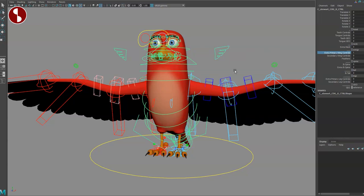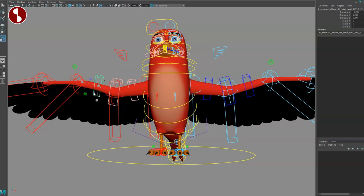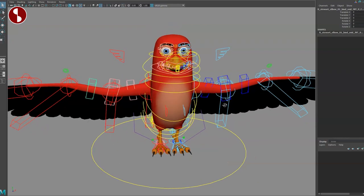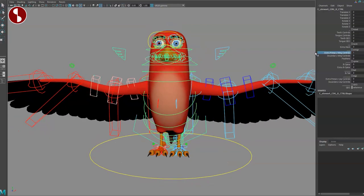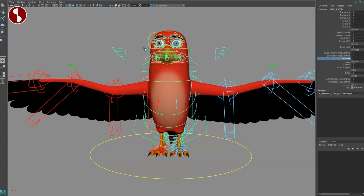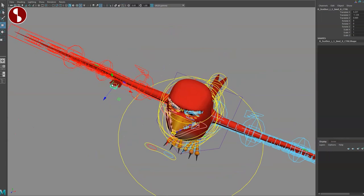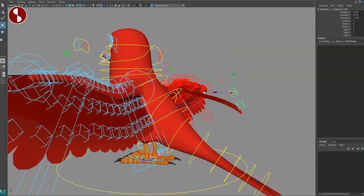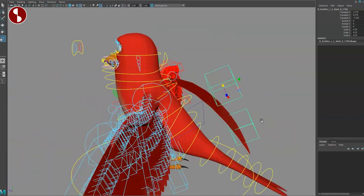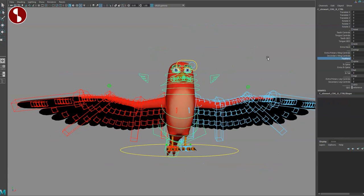You have extra primary wing controls — you can translate these around, but you cannot scale; this is not for modding the rig. You have secondary wing controls as well. And you have extra feathers — that is a lot of stuff. You can move these around and you can also scale them if you want to do any kind of modifications on the rig.